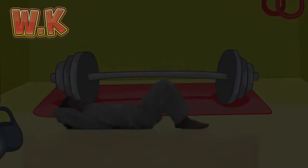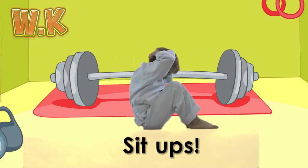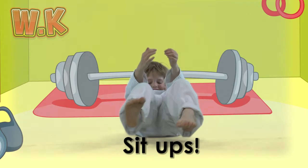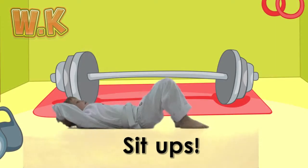Great job! Sit-ups! Sit-ups make your stomach nice and strong. Lay on your back, put your feet together and hands behind your head. Lift your shoulders off the ground towards your knees as high as you can. See how many you can do!